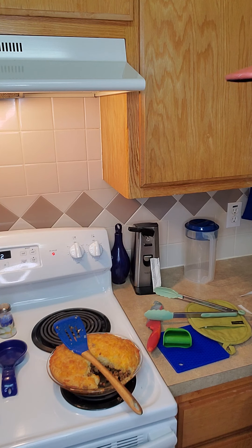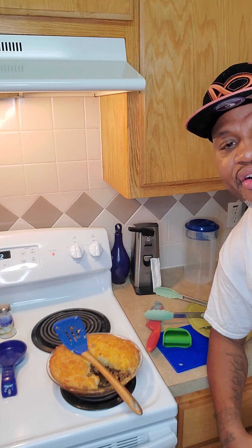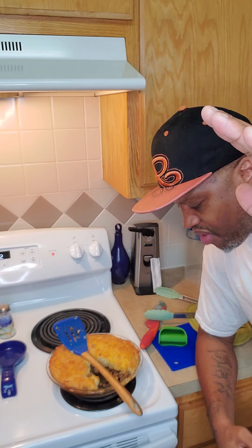Two thumbs up, delicious! I know y'all were wondering where I was — today was my wife day, so I was just doing a little TikTok dancing with my daughter on video. I hope everybody is having a blessed day, all wellness, all peace, all harmony. God is good, all the time he is.